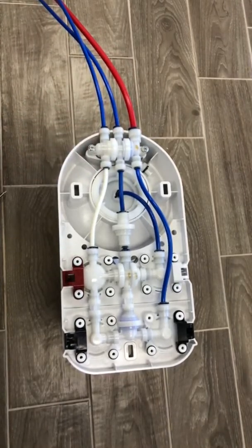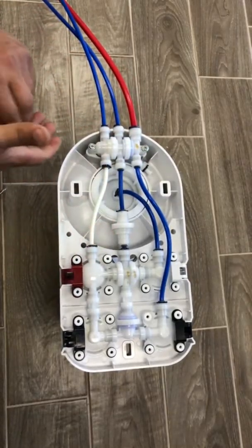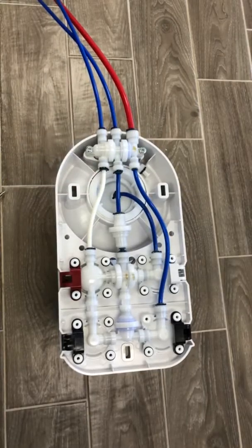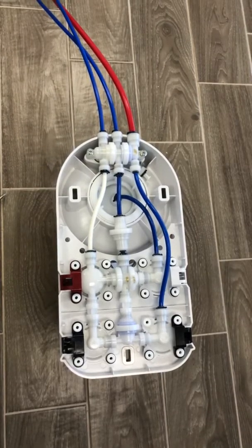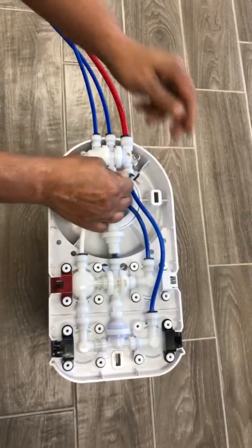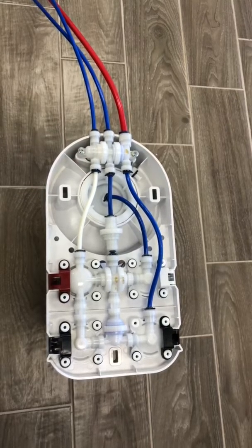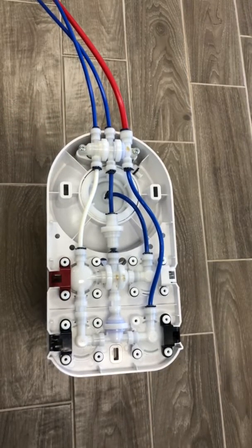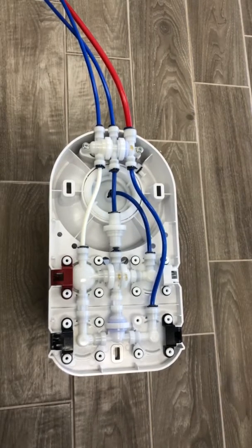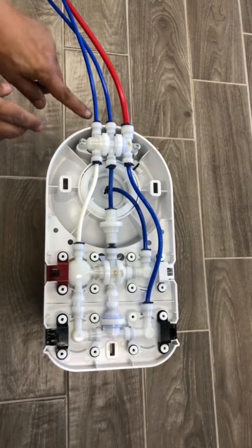We suggest checking if there are any leaks. Turn the water back on and see if anything is leaking from anywhere. If it's leaking from under the valve you just newly installed, you would need to disconnect everything and check those little tiny rubber rings. If it's leaking around the pipes, you would need to disconnect those pipes and put them back on.